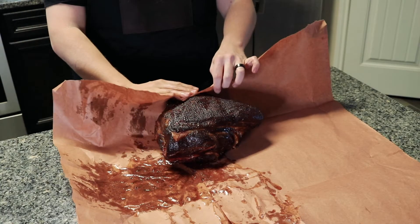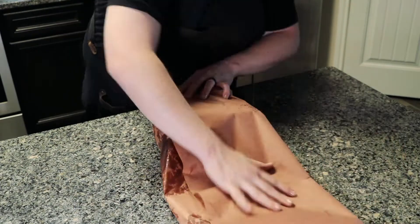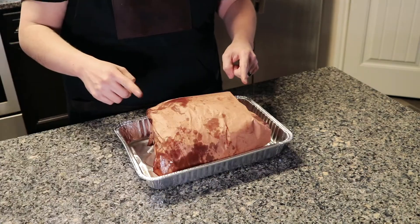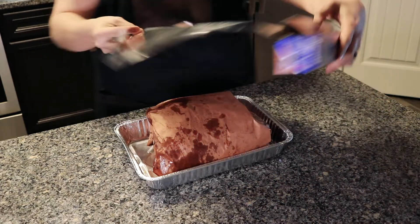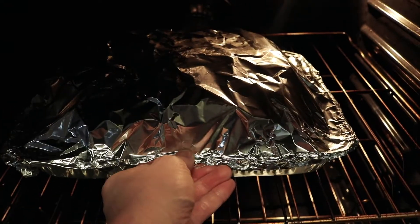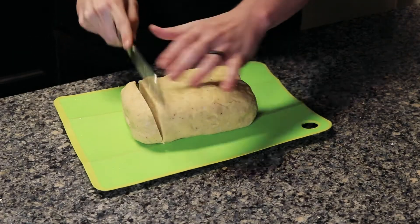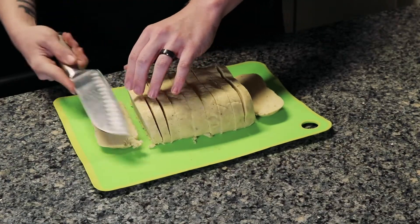Once your pulled pork has hit an internal temperature of at least 160°F and you like the bark, take two pieces of butcher paper and roll up that pork butt. Place it inside a lasagna-style aluminum pan, cover it with Reynolds wrap, insert your meat probe into the deepest part, and put it in the oven. I had this oven sitting at 300°F and finished the pork butt until it reached an internal temperature of 203°F. Once you've reached your internal temperature, let it rest for at least an hour.